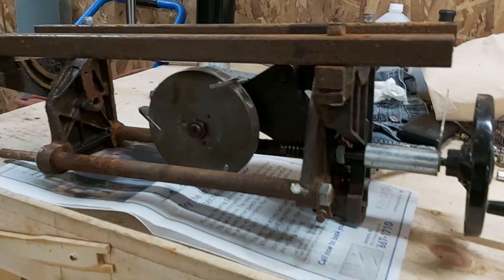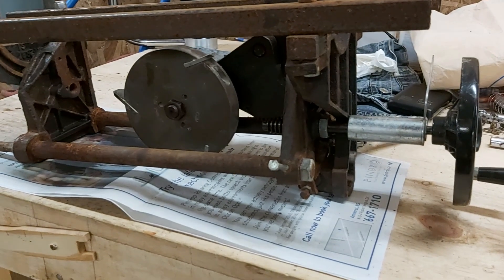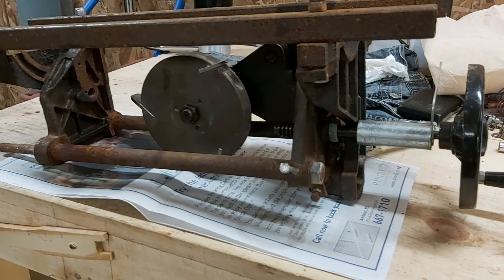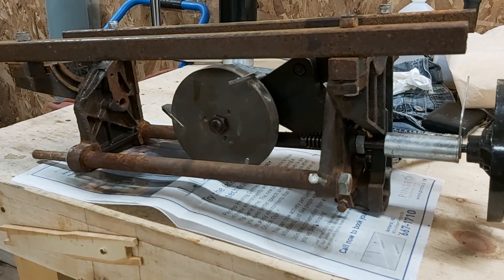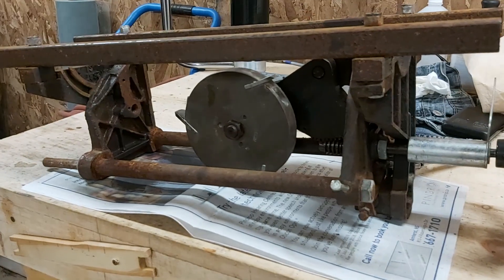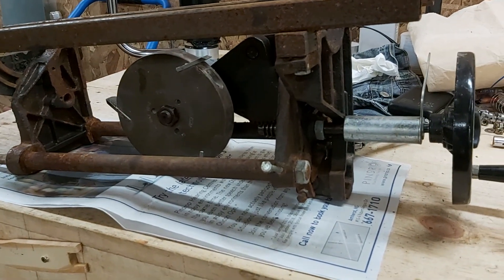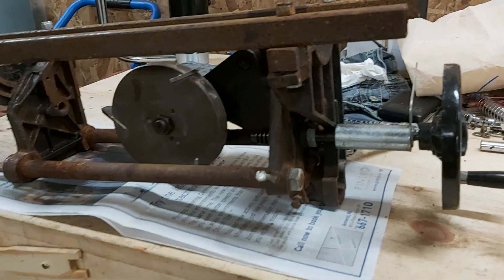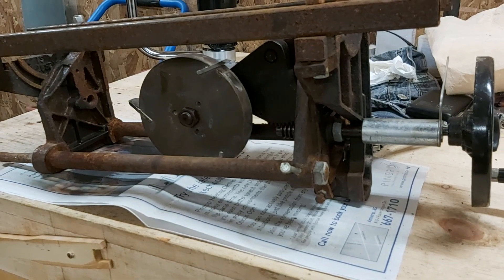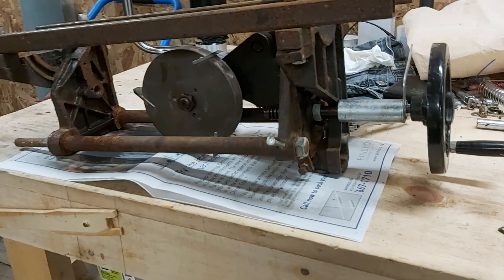I'm going to show you how to do a quick modification to your table saw to help you cut handholds a lot safer. Instead of the way we typically do it — lowering the box onto the blade hoping it doesn't kick back — or some guys are cutting their handholds before the box is even assembled and using their hands to hold the pieces.